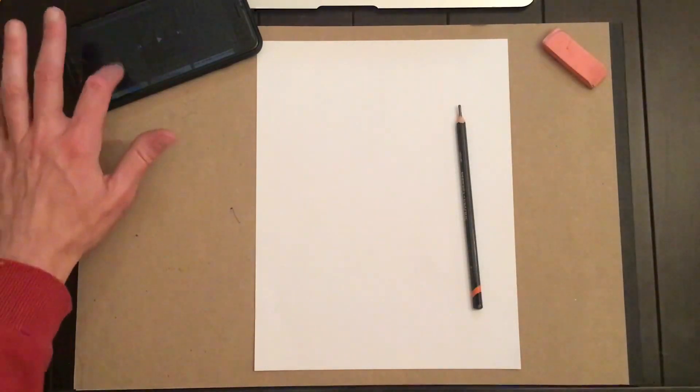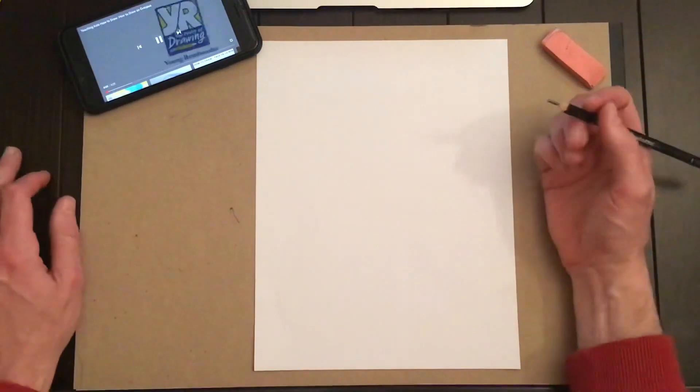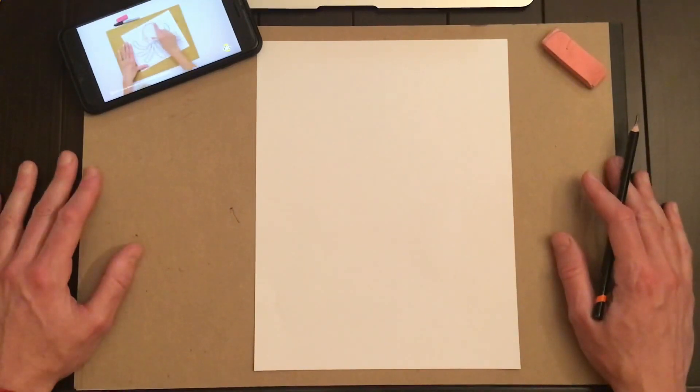Now if you don't have the supplies you need to do these drawings, you will soon. It's Tuesday night right now. I'm hoping to have a little stack of paper with a pencil, eraser, a new Sharpie marker, and maybe some Crayolas along with the homework packet delivered by the end of this week, by Friday. So keep an eye out for some supplies.